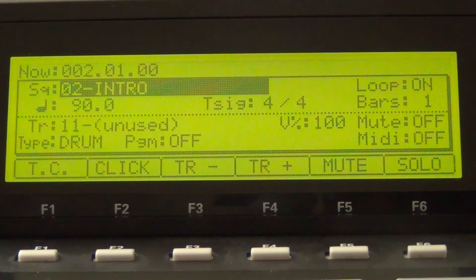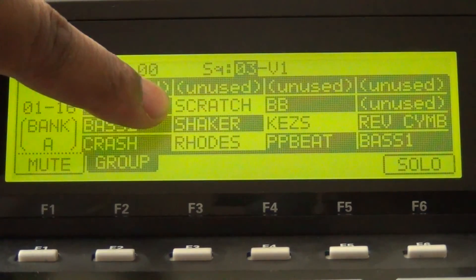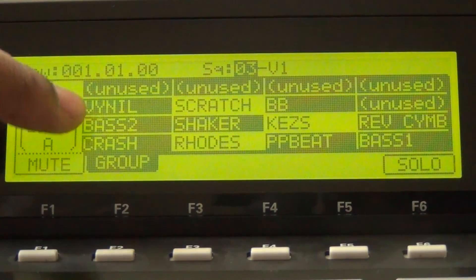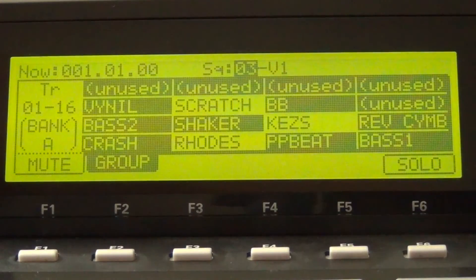Next, go to the Verse 1 sequence and do the same thing. Hit Track Mute and leave the drums in, but take out most of the dominant instruments and leave the main melody and bass line. As you can see, I took out Scratch, I took out Rhodes, and I took out Keys, but I left everything else in. Everything that's in black I left in.